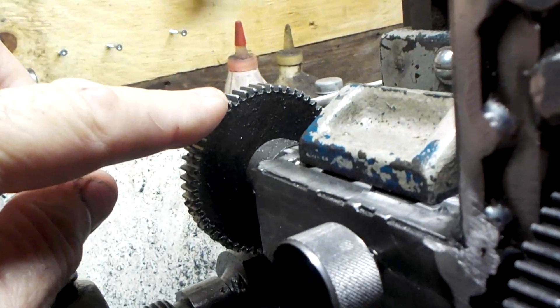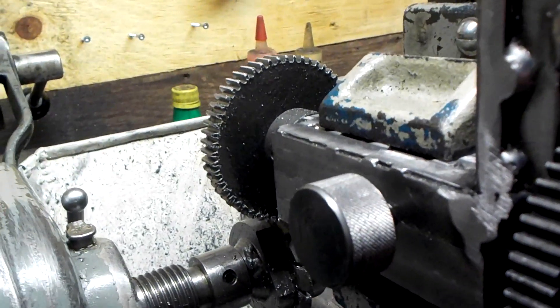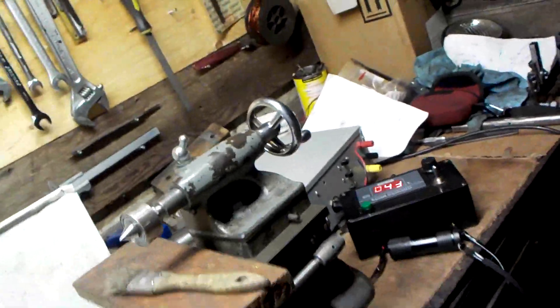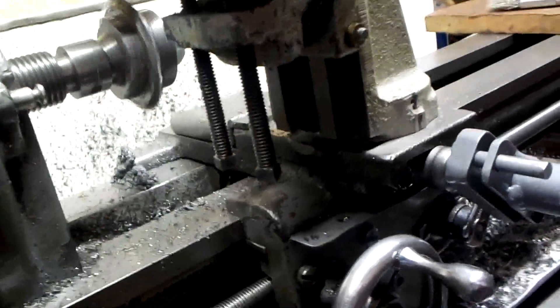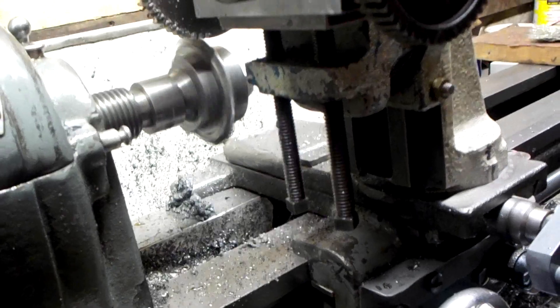So basically as you can see I'm slowly getting there — I'm cutting a 56-tooth gear so it takes a while, but eventually we'll get there. Here I'm turning the power feed for the cross slide into the forward motion so it will advance in, and as you can see it's slowly working into the gear cutter with the blank.